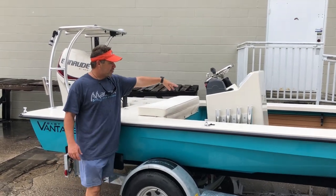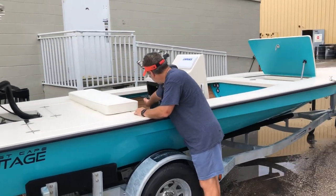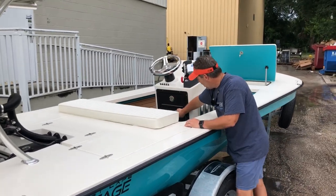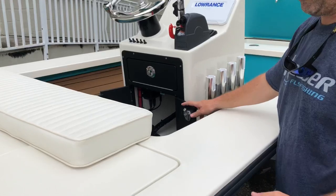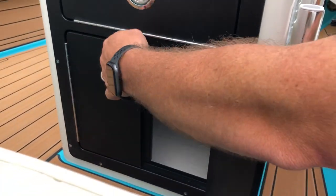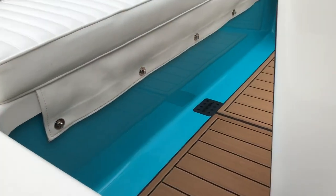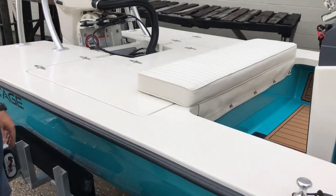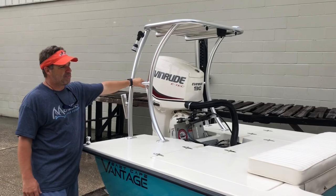Controls up top on the switches, Lowrance HDS 9. Inside he's got his power pole and the 12-volt plug. You can see how clean that is — our consoles are glassed in. Over here on the front we have the toggles and the foot cushions. We also have a welded rod holder and the one-step traditional Vantage.